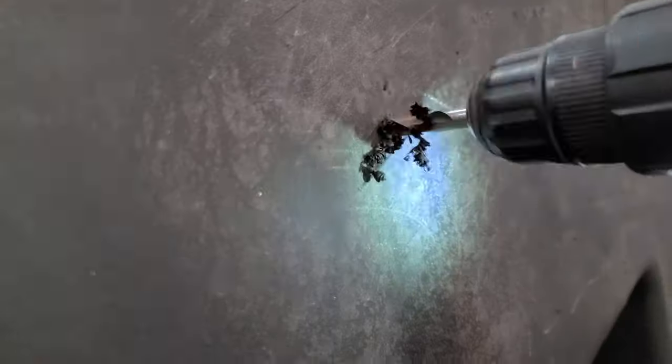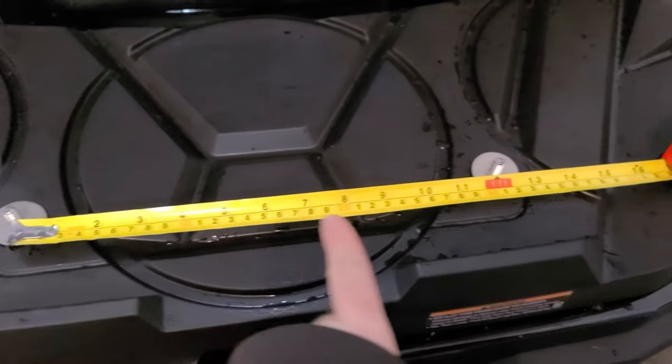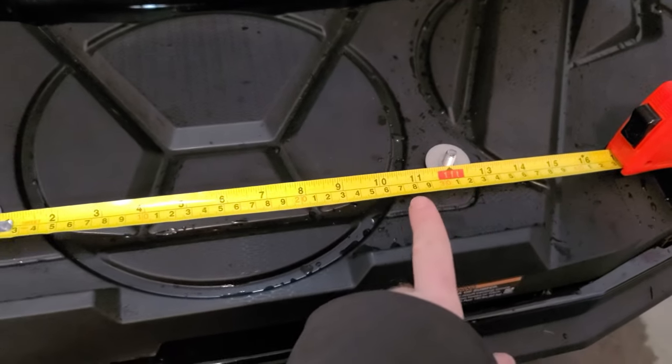What are you supposed to do with this system? And you know what's going to happen as you're driving around? These are going to rattle loose. You're going to lose the box off the back of your bike - I just know it. Well, there's no going back now. I also measured the distance between the posts to make sure before I put that second hole in there.